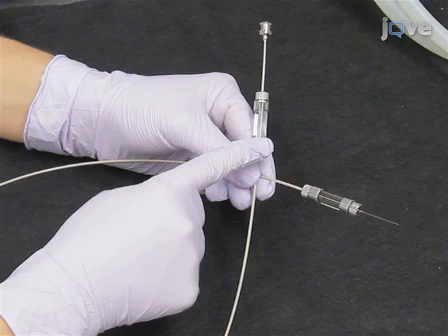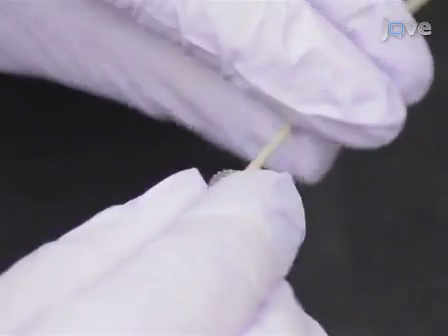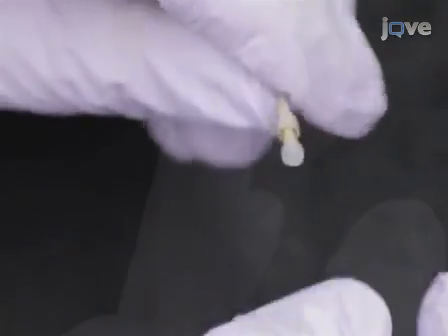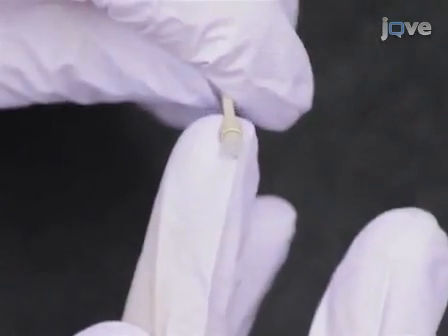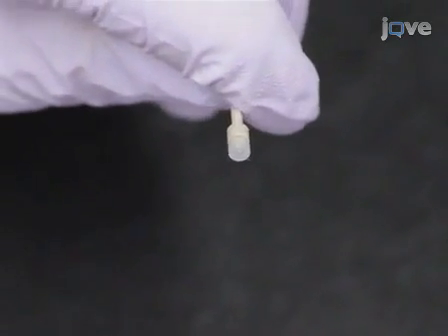The next step is to assemble the infusion apparatus. Thread one RN metal nut onto one side of the peak tubing, followed by the peak cup ferrule, then the canonical PFA ferrule. Orient the ferrules so that the cone on the canonical PFA ferrule will slip into the mating part of the peak cup ferrule.